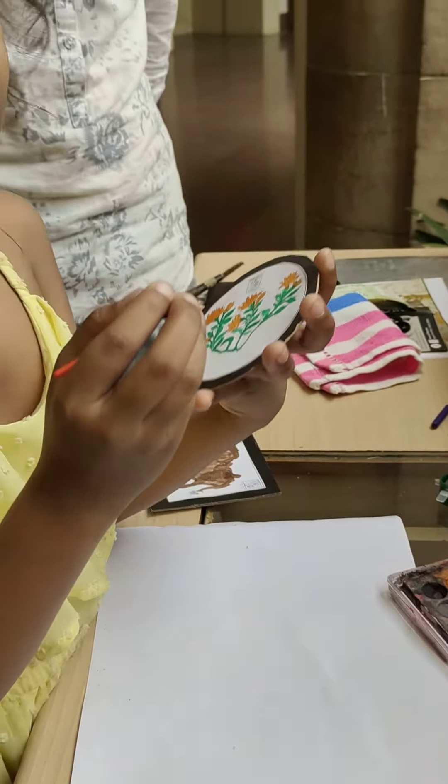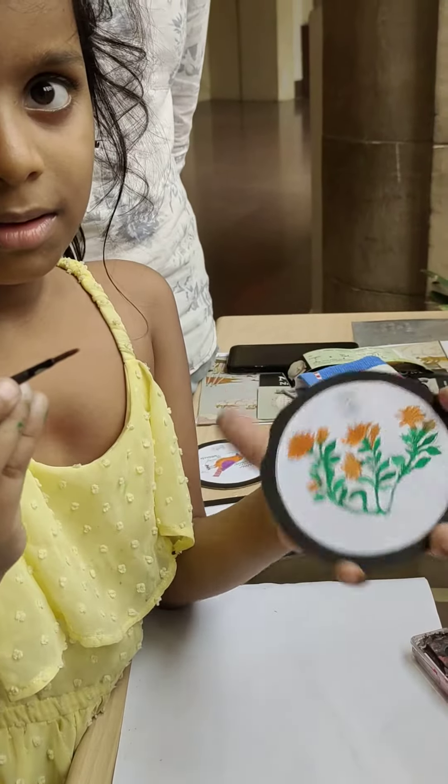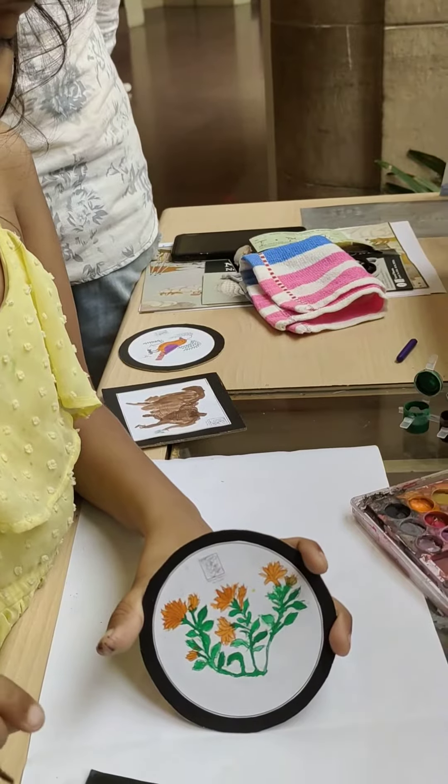So you got a holiday today? Yeah. Rakhi Day holiday? Raksha Bandhan. Raksha Bandhan, okay.